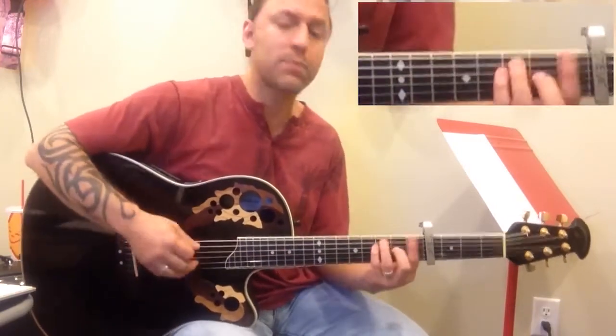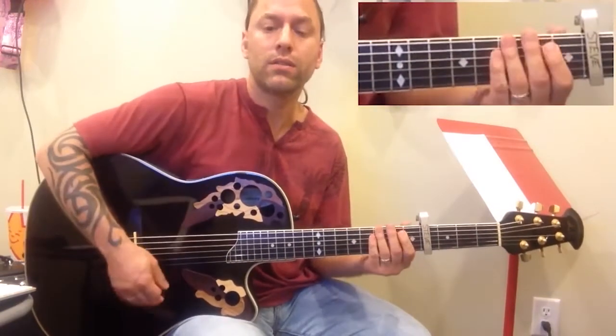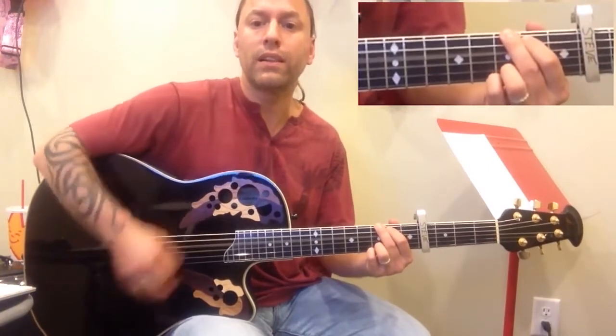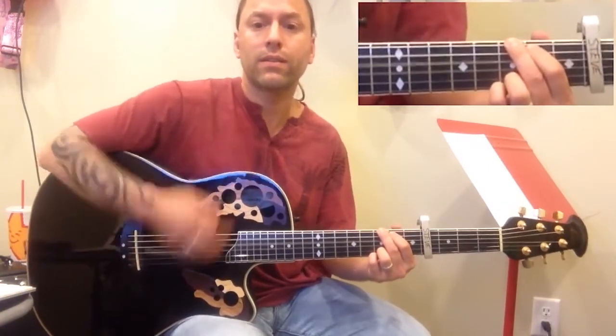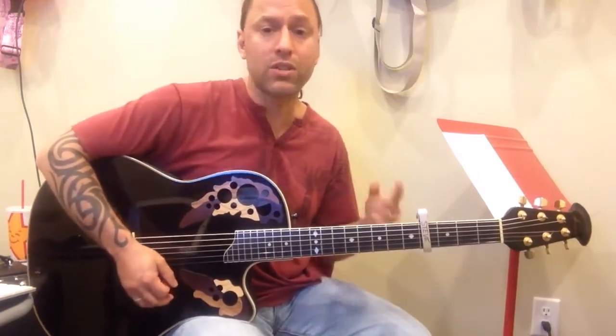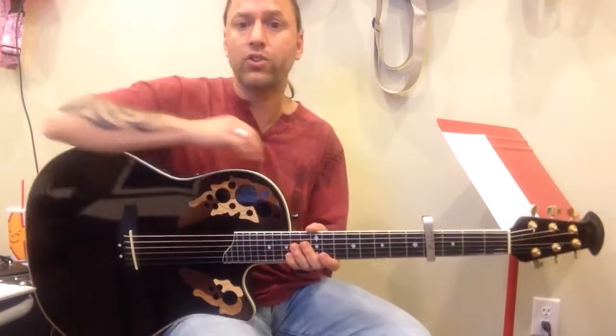But you'll hear the drums punch on those, then G that rings out, and F, and then we're back in until the end of the song. We just keep doing the chorus: F, A minor, G, G.